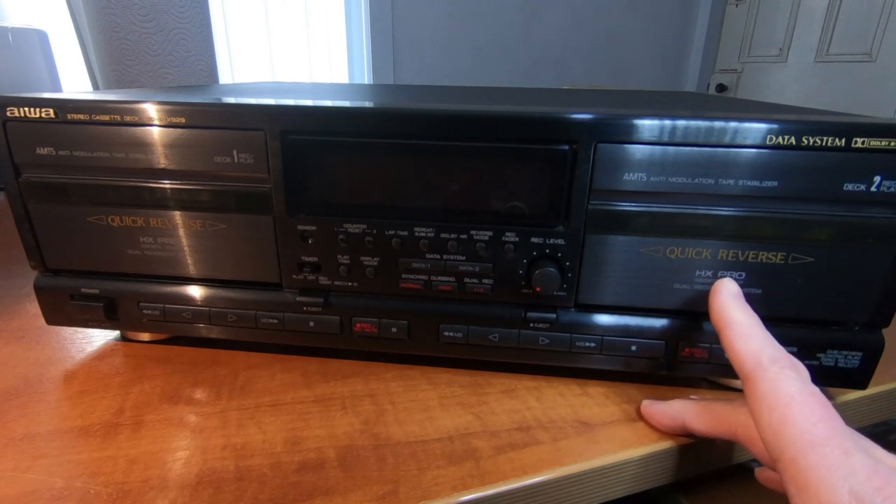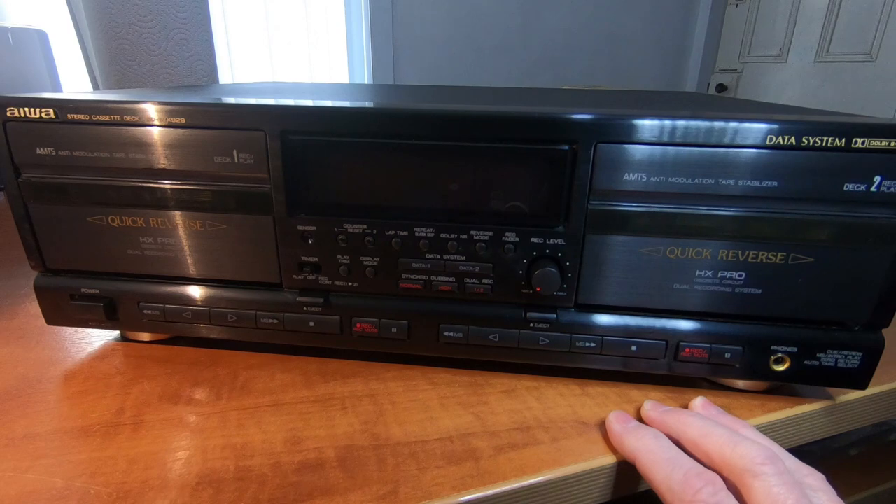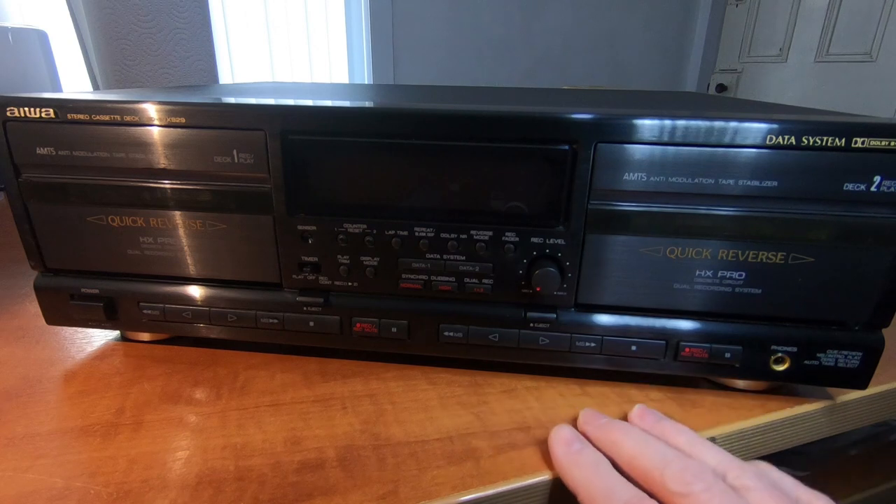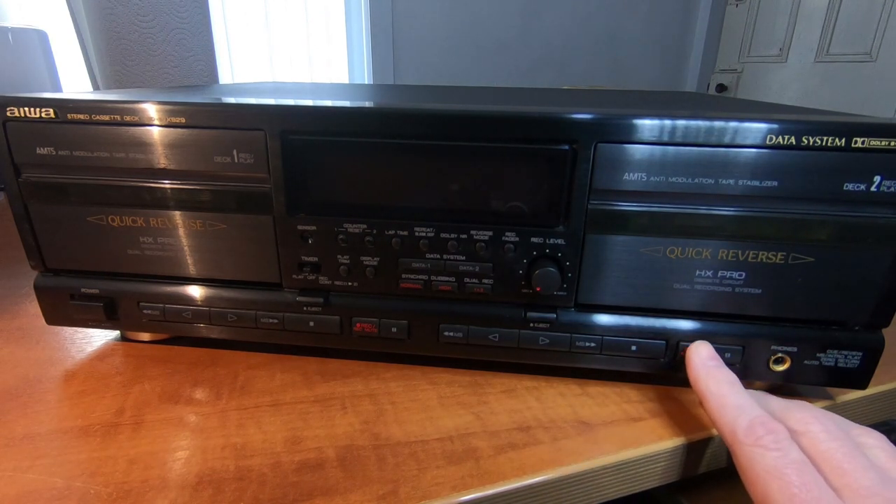Both decks are HX Pro. There's Dolby HX Pro, which is the headroom extension. Again, you have that on a recording deck, so it's not unusual that it would be on both of these decks since they both record.